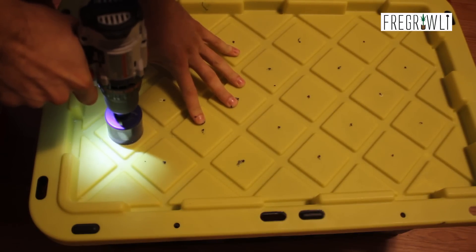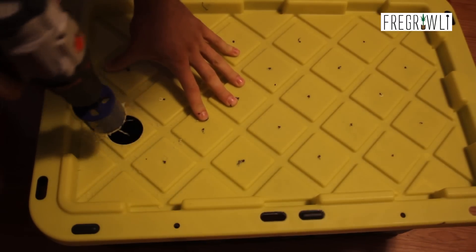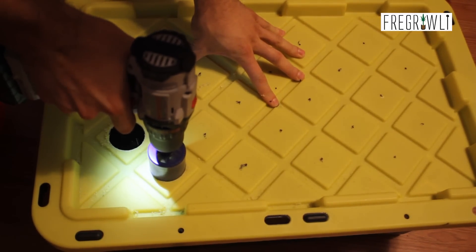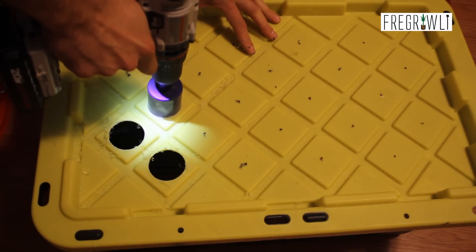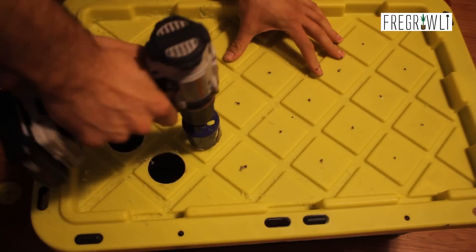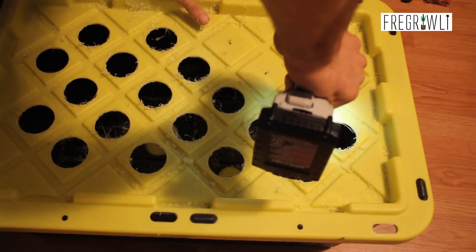Either way, slow and steady usually does the trick. As a side note, this is the 17-gallon version tote, which has 22 sites in the lid. The 27-gallon tote with the square pattern lid — seen on my Instagram and in earlier videos — has a total of 35 sites. What size you choose is up to you and your garden's needs. I find that a four-bulb, two-foot panel covers these perfectly.